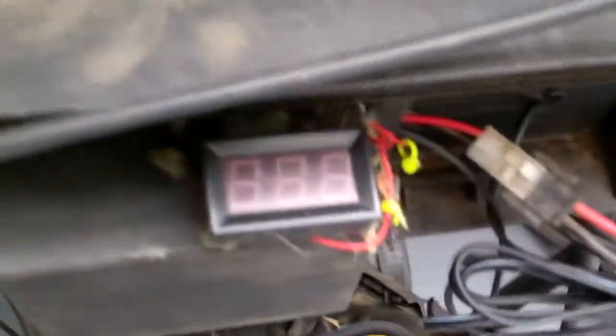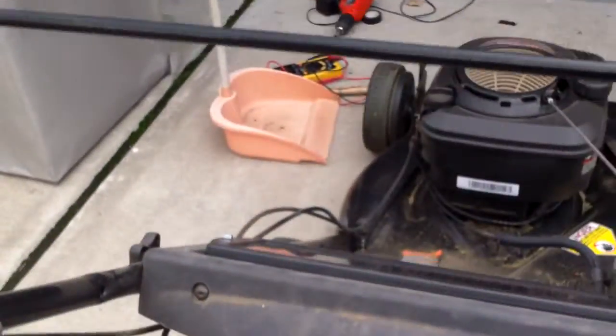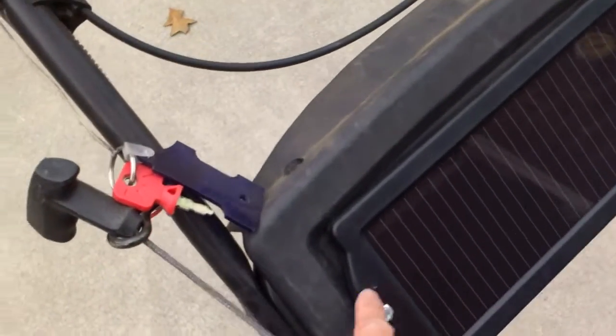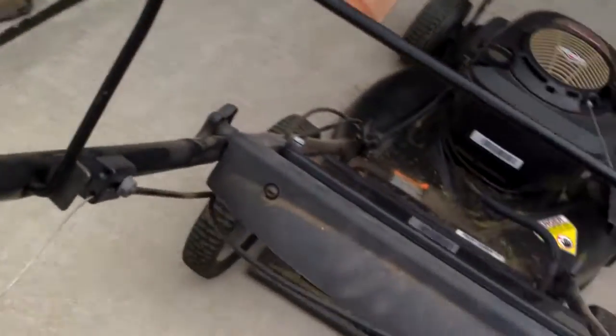It's 7 o'clock now, I'm just moving it outside. You can see the blinking light — that means it is charging, but there is no sun now.